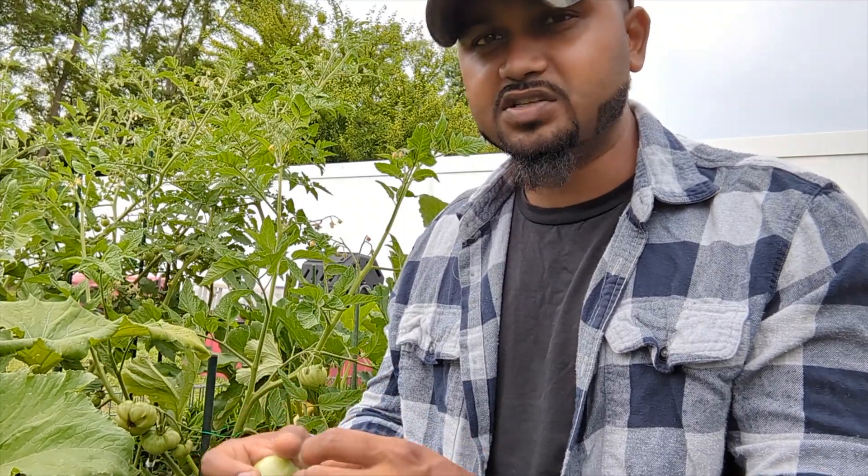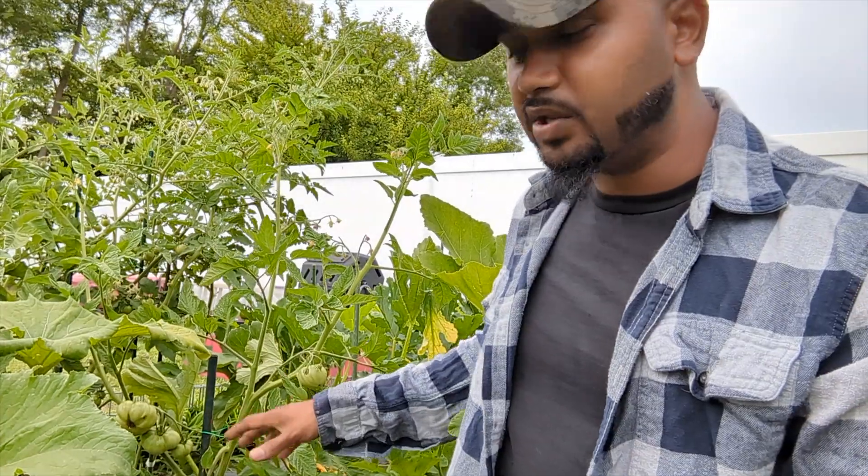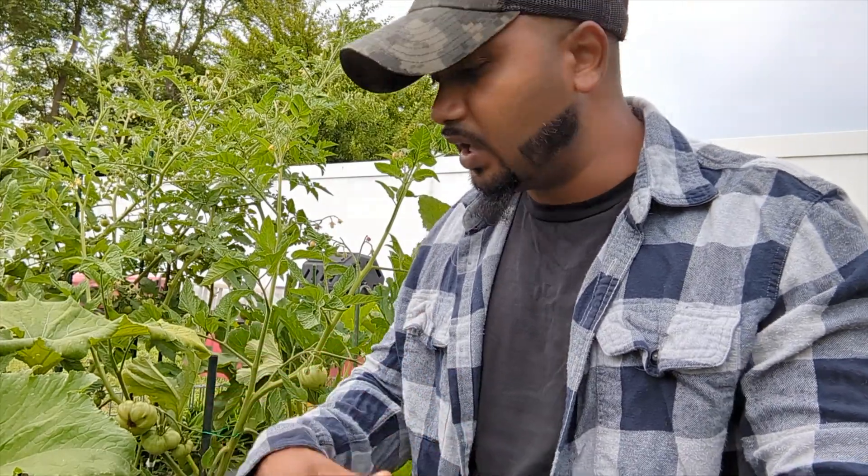The number one thing that causes this problem to your tomato plant is calcium. Especially if you're growing your tomato plant in a container — the container will run out of calcium because your tomato plant is big. As you can see behind me, I have a lot of tomatoes growing big, especially beefsteak varieties. They're massive tomatoes and the plant uses up all the nutrition, especially the calcium.